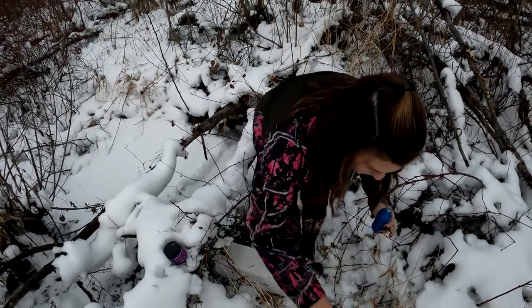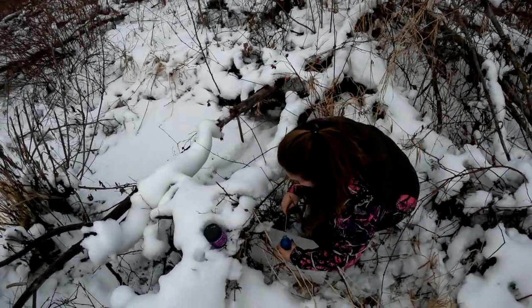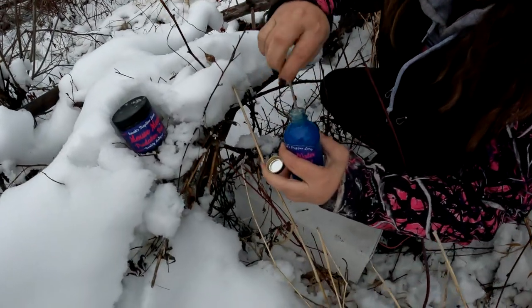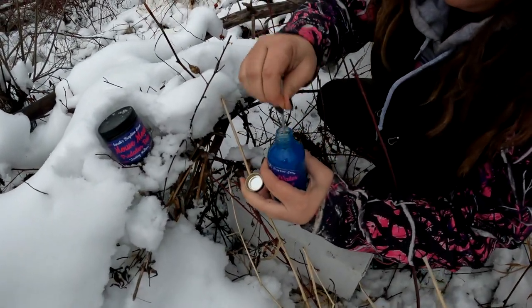You can't find a stick? I got it, I got it - and a stick. So I'm gonna put this in and just kind of stir them a little bit.